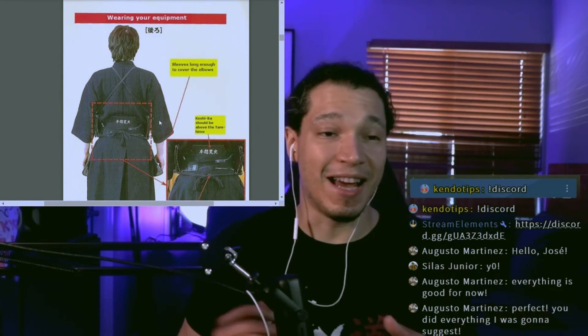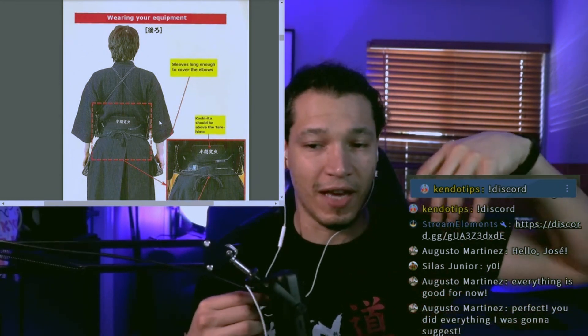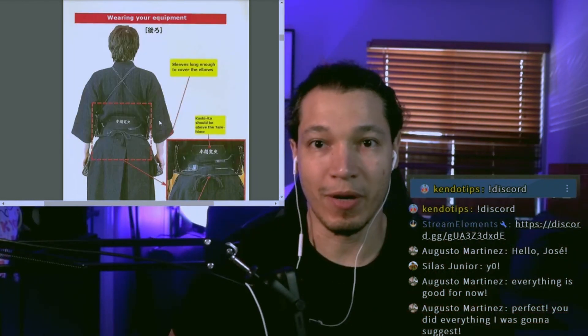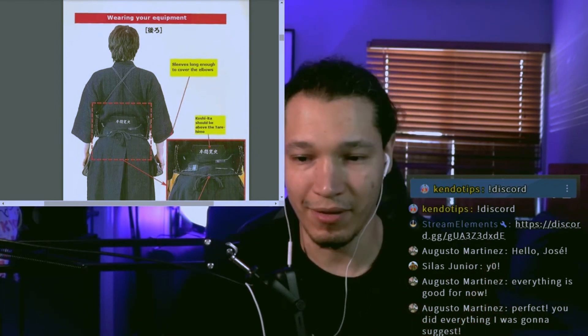The sleeves should be long enough to cover the elbows. During my test I was actually struggling with this because I have long arms, and a lot of the kendogis I've bought are very short — they still cover my elbows but are too close. Thankfully I found a kendogi that was a little bit too big for me, and it worked.